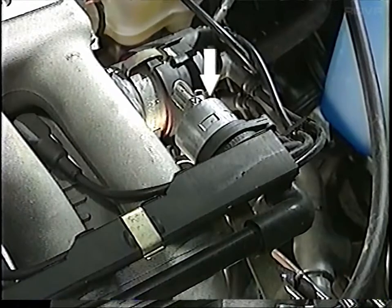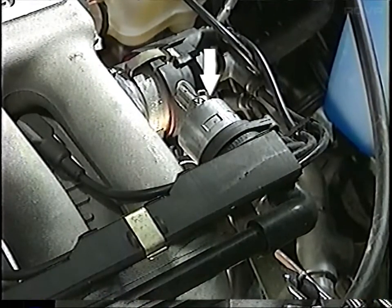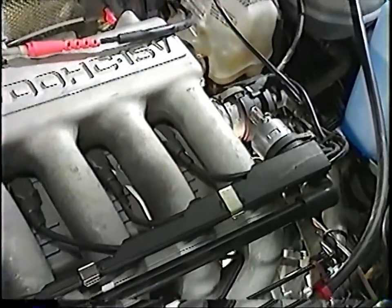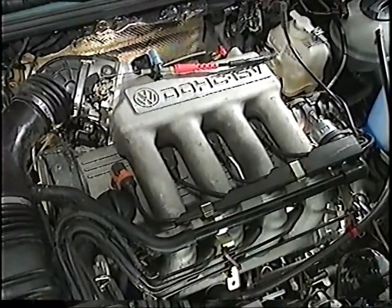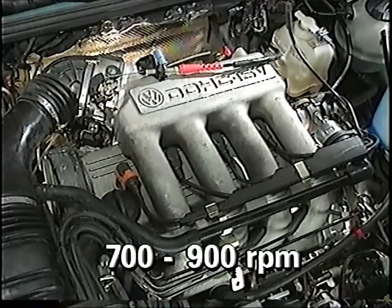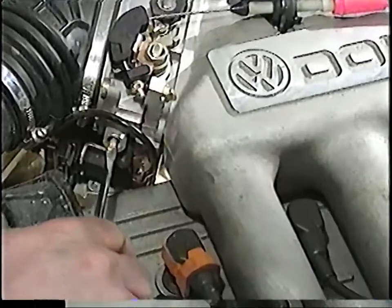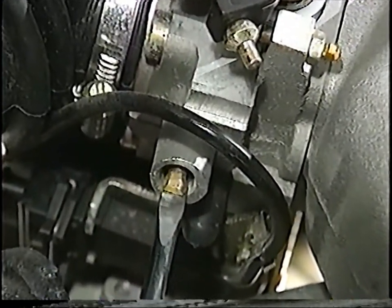The idle stabilizer valve used on this system is a new single-winding rotary type, operated by a duty cycle. The duty cycle determines the position of the rotary valve and the size of the opening. The system will regulate the idle speed between 700 and 900 RPM, and with this system, no idle speed adjustments are necessary. To ensure proper system operation, make sure that the idle air bypass screw is fully turned into the throttle housing.